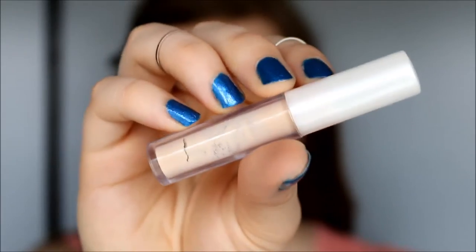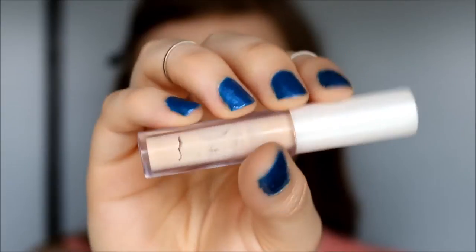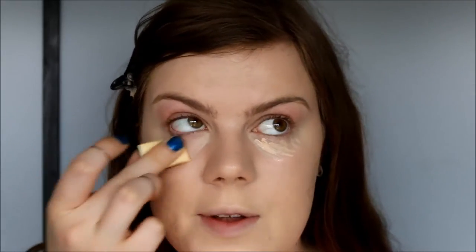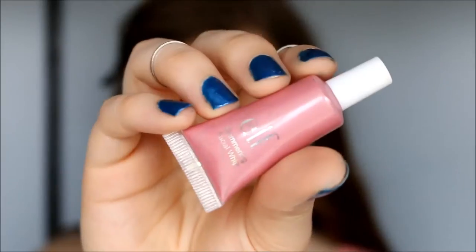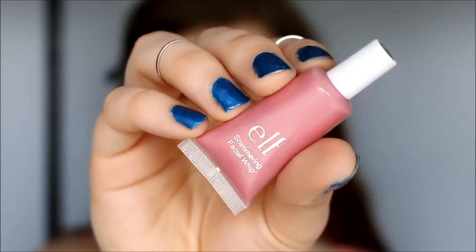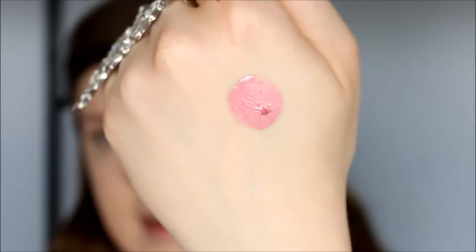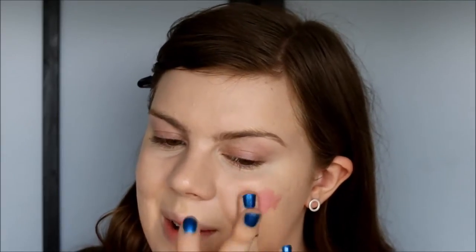I'm going to apply a little bit more to bump up the coverage, and I blend this out with the same sponge using small pounding motions. Then I take my elf essentials concealer in the color ivory to cover up dark circles, and use a bit around the nose and blend that out. It's pretty light coverage but gives a nice brightening effect. For blush I'm going to use the shimmering facial whip in pink lemonade, patting that onto my cheeks.